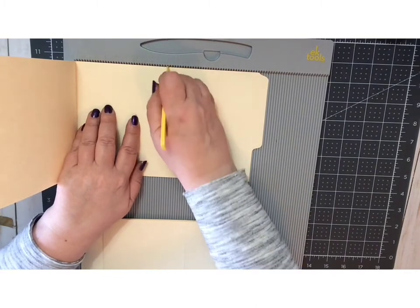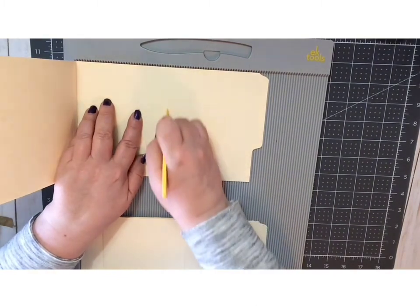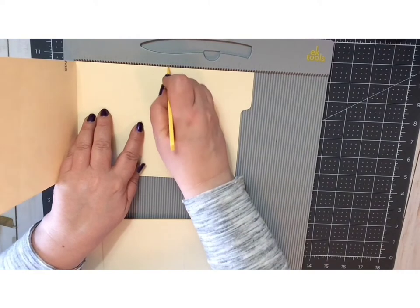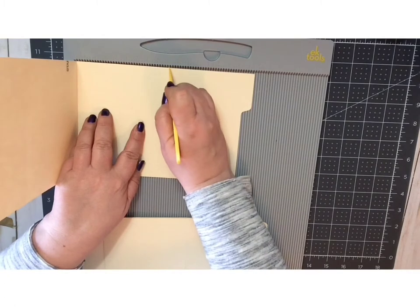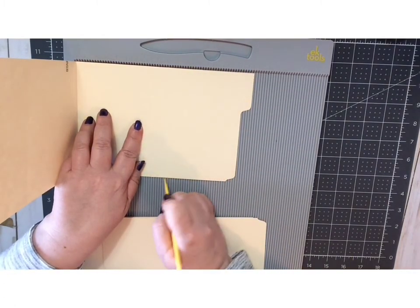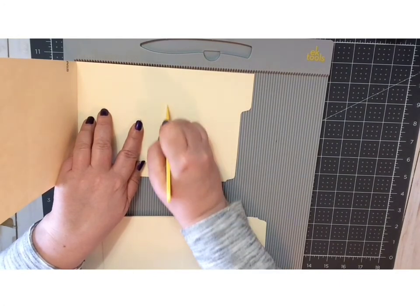For the example I just showed you, I used five file folders and that gives the book 30 pages — and 32 pages if you count the inside covers, which since I put pockets and journaling cards in both of them, I'm going to count. So 32 pages.